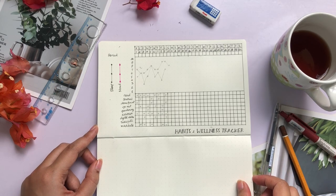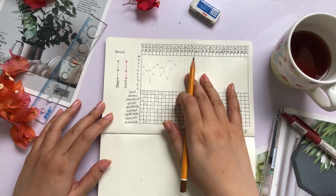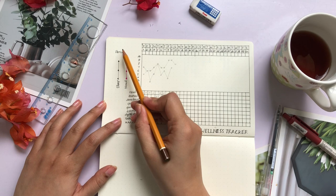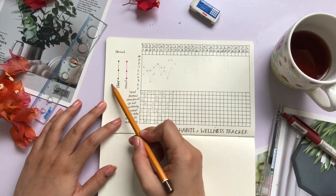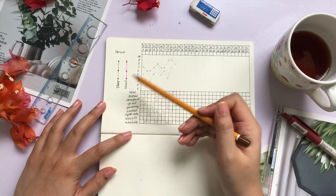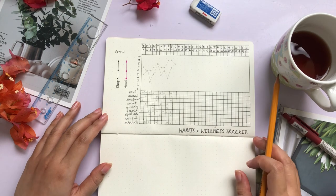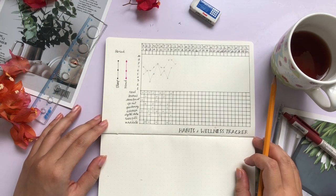Finding the right habit tracker for your planner can be quite daunting. There are just so many things that I want to track but I just don't want to do a separate page for each and everything. That's why for this one we have everything in one page — the sleep tracker, the mood tracker, the period tracker for the girlies out there, and the habits tracker at the bottom of the page.